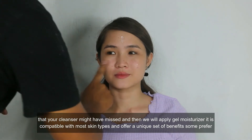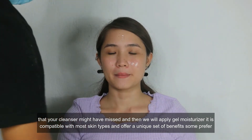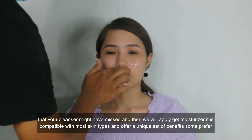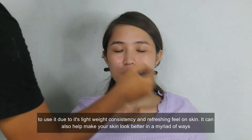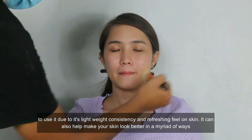And then we will apply gel moisturizer. It is compatible with most skin types and offers a unique set of benefits. Some prefer to use it due to its lightweight consistency and refreshing feel on skin. It can also help make your skin look better in a myriad of ways.